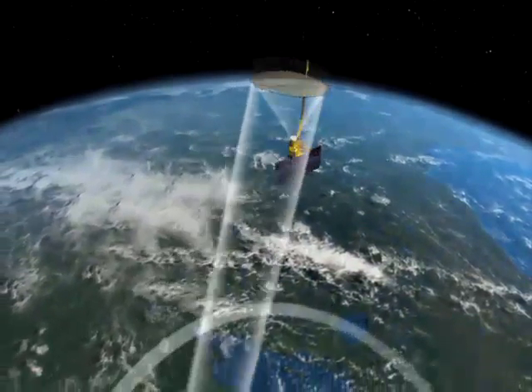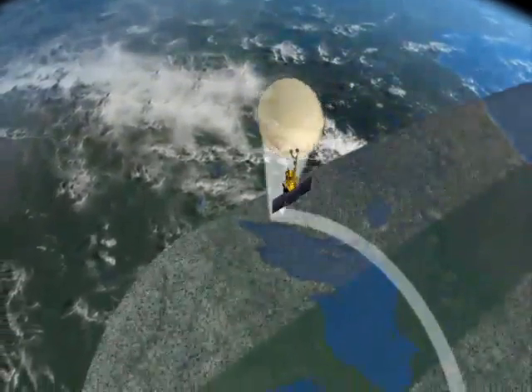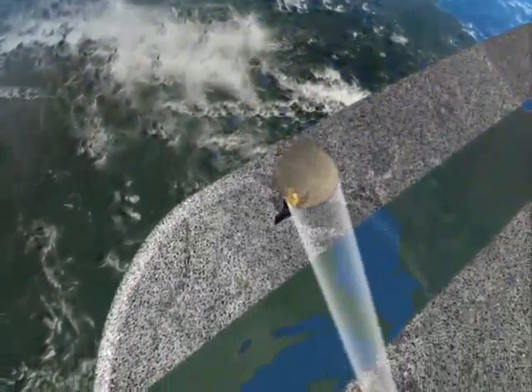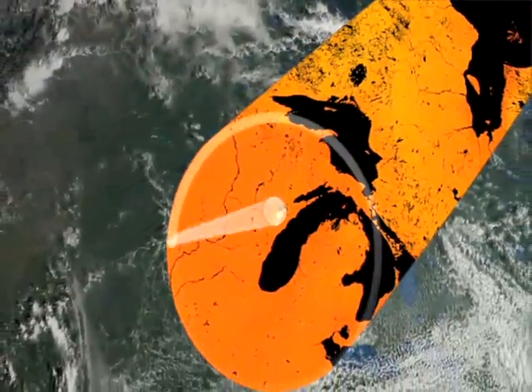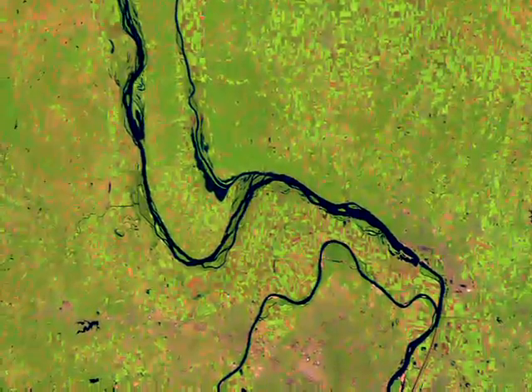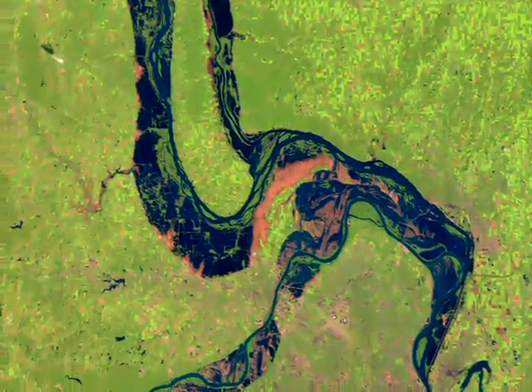Similar to the measurements you made, SMAP will collect global measurements of soil moisture resulting in a global map every three days. Having that constant stream of data will allow scientists to accurately track how soil moisture changes in a particular location. For flood modeling, knowing how wet the soil is before a storm determines how far out the flooding waters could essentially go.